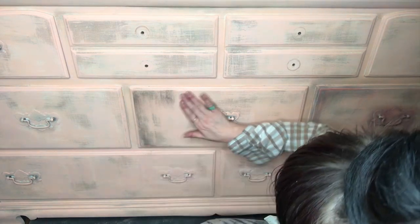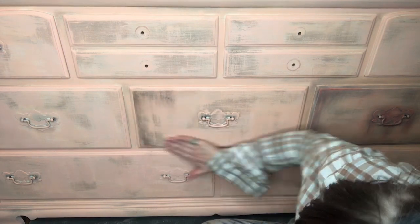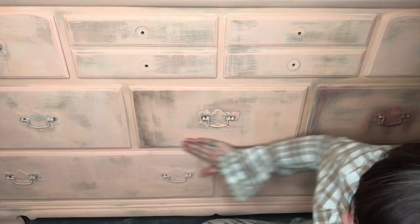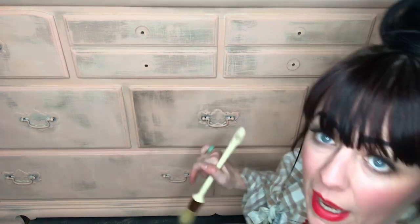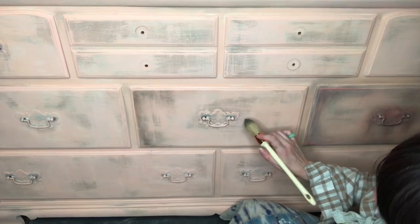But you don't have to be scared of it. I take my fingers in a lot and I'll rub it with my fingers. Kind of like the waxes, if you put a little bit of Easy Peasy Spray Wax on a shop towel, you can rub it back if you need to. So if you've got too much, that's fine. I like to take it around the handles and just kind of drop it.